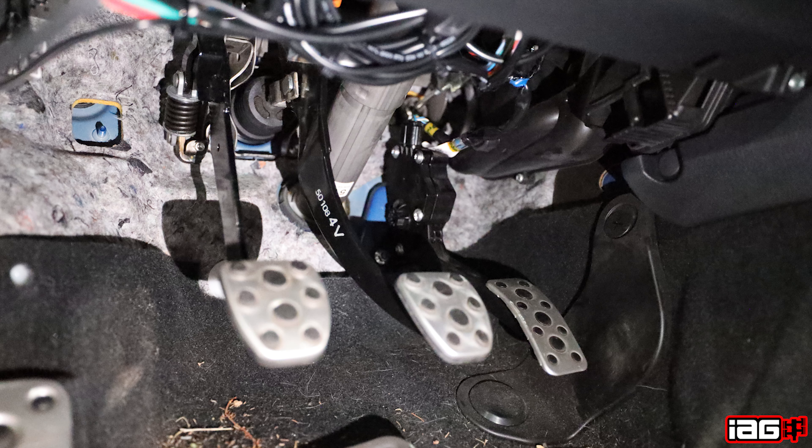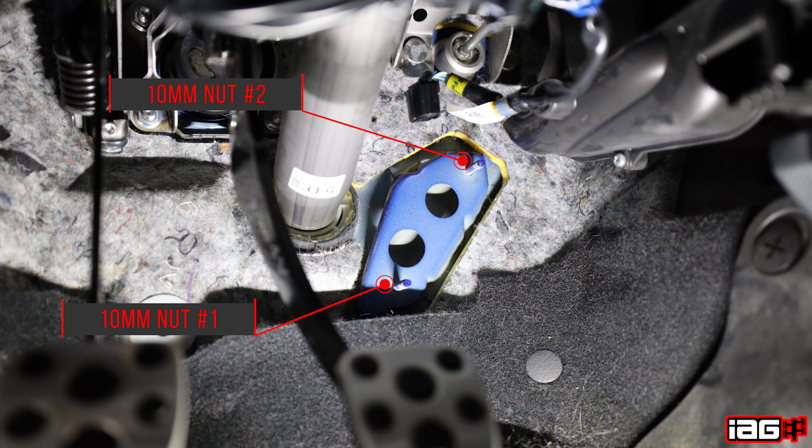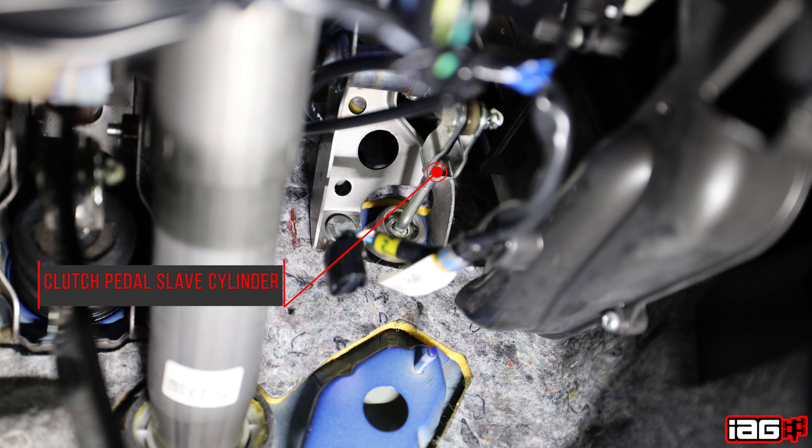The first step is going to be removing the throttle pedal. Use your 10 millimeter socket and ratchet to remove the two 10 millimeter nuts located on each side, then unclip the throttle pedal position sensor. Removing the throttle pedal will give you easier access to the clutch pedal slave cylinder.